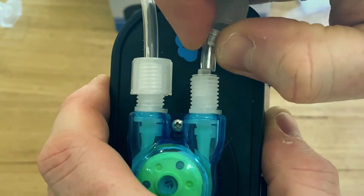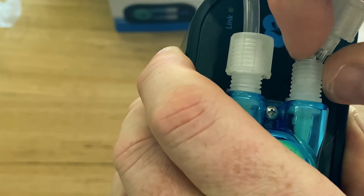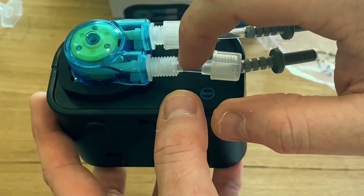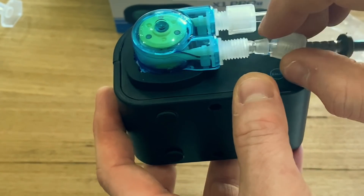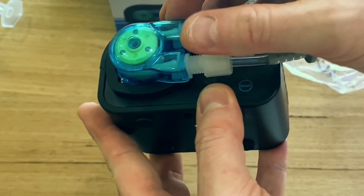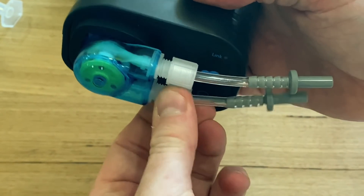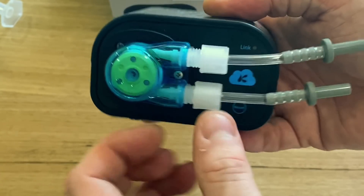Now I've got the soft tube over the inner bit, I push that collar right up on there, and when this screws down, that's going to tighten up and give you a perfect, tight, leak-free solution — so you're not introducing any air or leaking anything you don't want.